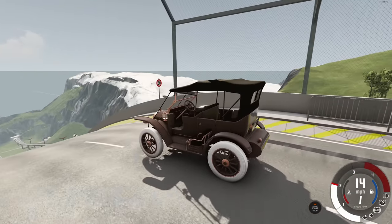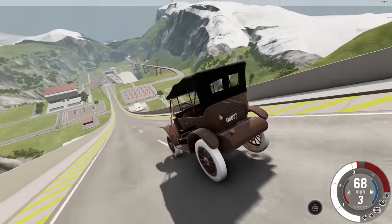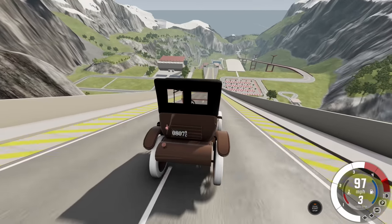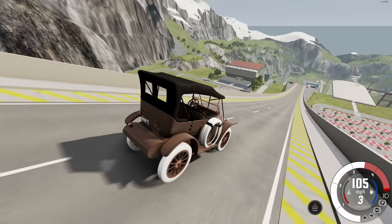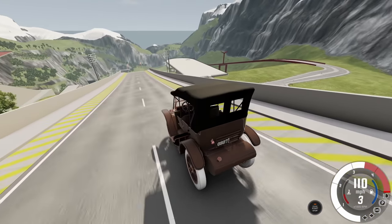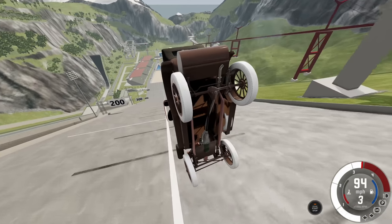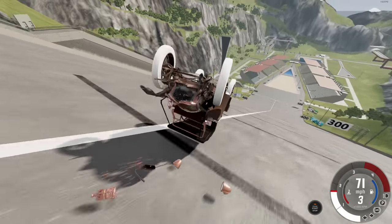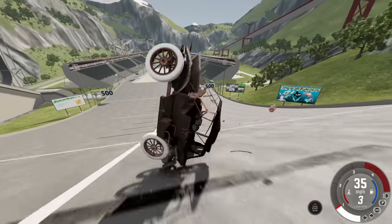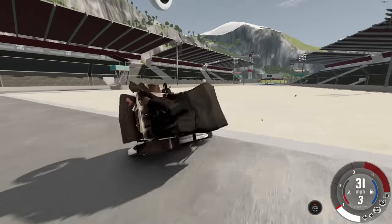I don't think this is going to be the fastest vehicle we're checking out today, but it might just be the coolest. Look at this thing — it's a work of art. Cars this old are basically works of art; it was made before the assembly line, pretty much made by hand. We're struggling to hit 110, and we kind of bounce off the top of the hill — there goes all the fine craftsmanship as we tumble down.